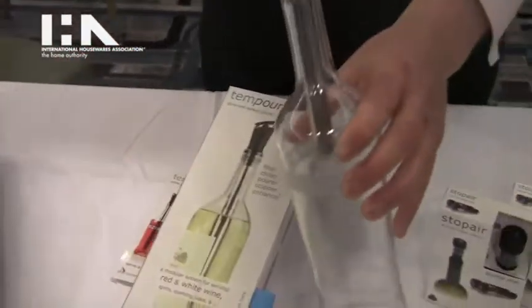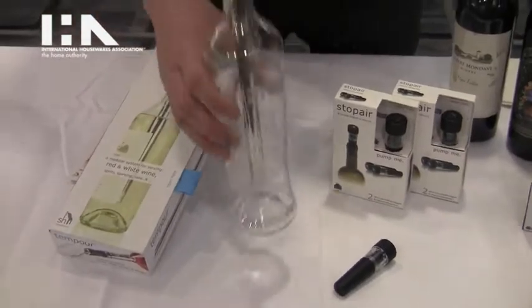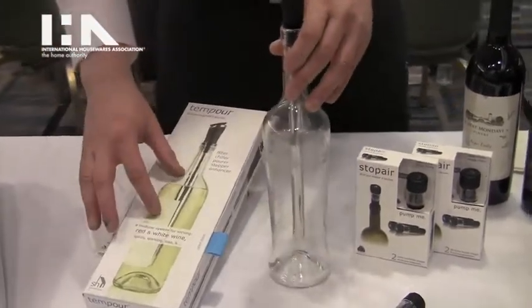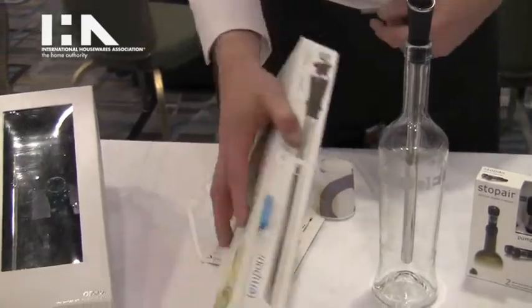This goes into the bottle. Press it down, pull out the stopper, pour through it, and it'll chill or keep wine at temperature — which is the name of it, Temper. It tempers the temperature of the wine. We also show it with sake, champagne, aperitifs, spirits, vodkas, and so on.